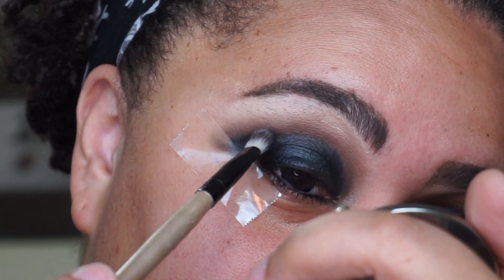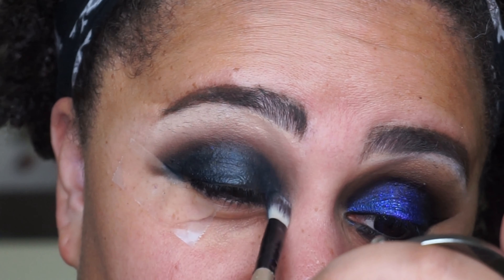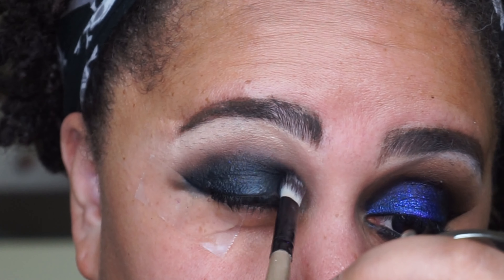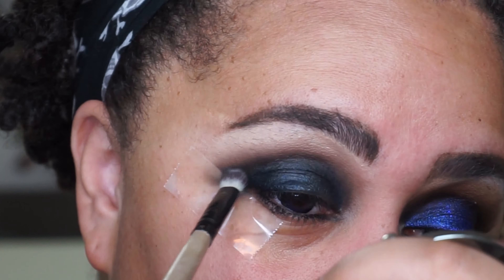Now I'm going in with that brush that had the black on it and just lightly blending out that area where Dark Ocean meets Back Rolls, just slightly.